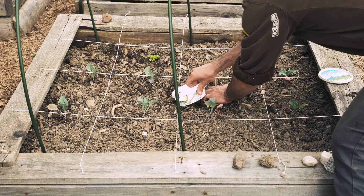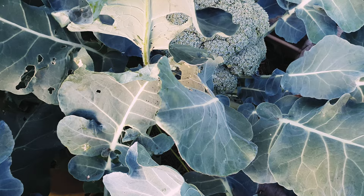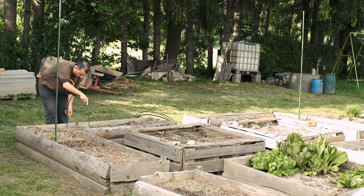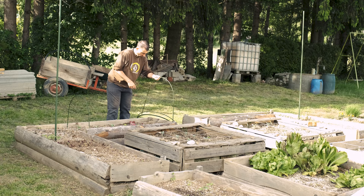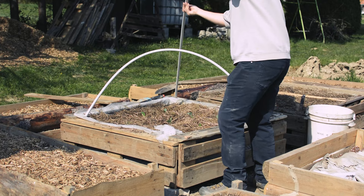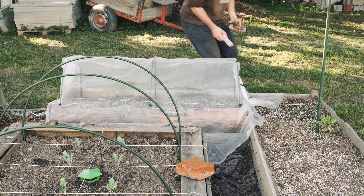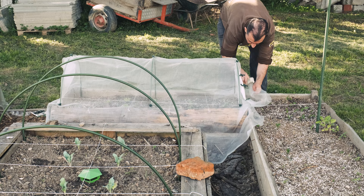Another pest you will definitely encounter with brassica plants is the cabbage butterfly. They will lay eggs on your brassica plants and from them will eventually hatch a storm of caterpillars that can devour your plants in hours. But there is a simple solution that doesn't involve any chemicals — instead it uses a simple physical barrier. This physical barrier comes in the form of netting with a fine mesh that won't let any butterfly through. To secure it in place over your brassica plants, use some hoops — they can be homemade out of PVC pipes or bought pre-made. Spacing them 2 to 3 feet apart works just fine. When securing the netting, make sure you don't leave any open gaps where a butterfly can enter; that's why I placed some rocks all around for extra protection.